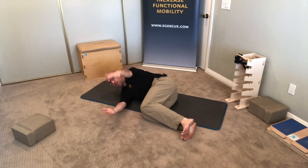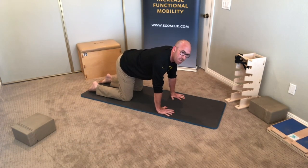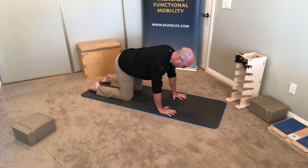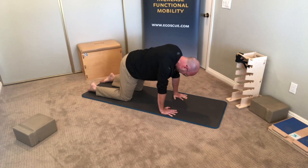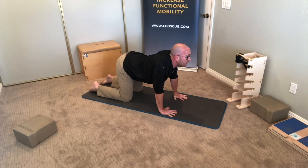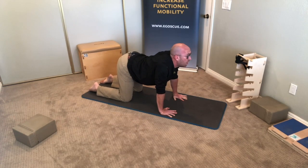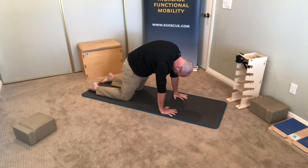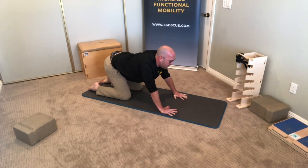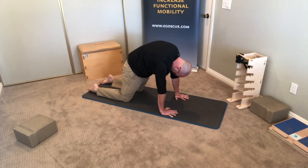Bring your arm back to the start and switch to the other side. Next up is cats and dogs. Start on your hands and knees — shoulders above the wrists, hips above the knees, tops of your feet on the floor. Initiate by tucking the pelvis under, letting your spine round up toward the ceiling and bringing the head down. Then rotate the pelvis the opposite direction, sticking out the tailbone, allowing the spine to drop toward the floor, and look up. Repeat that movement ten times with a nice fluid motion. Remember to breathe through each position. This is an up-and-down motion — do not let your body sway forward or back. Shoulders stay above the wrists, hips above the knees.